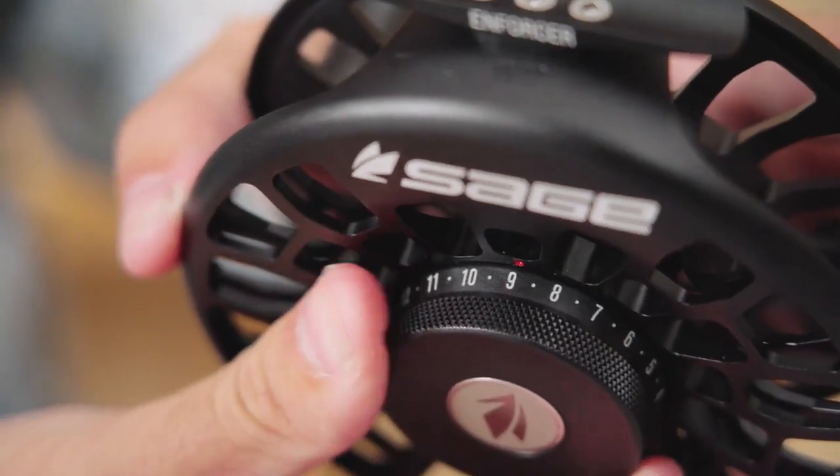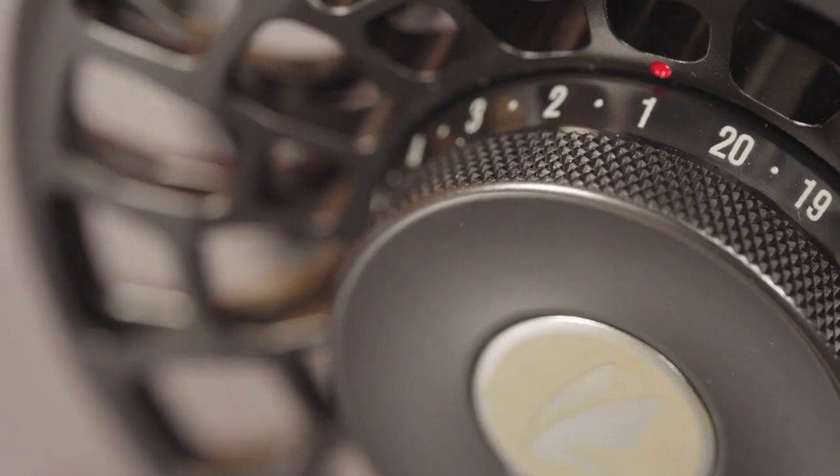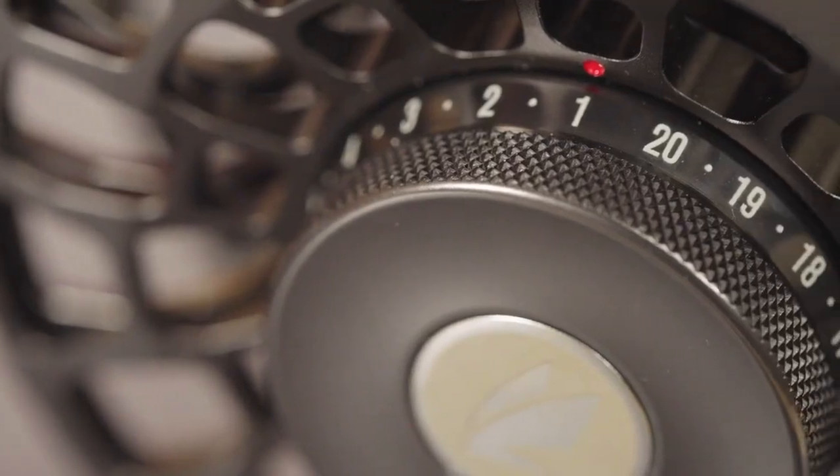The Enforcer features Sage's numbered one-revolution drag knob, which simplifies adjusting the drag and, more importantly, lets you know exactly when you've got it dialed in the heat of battle.